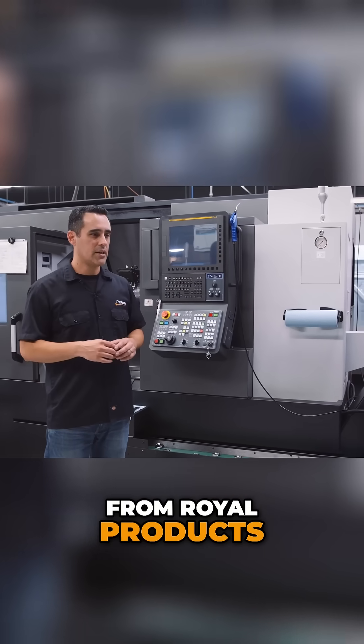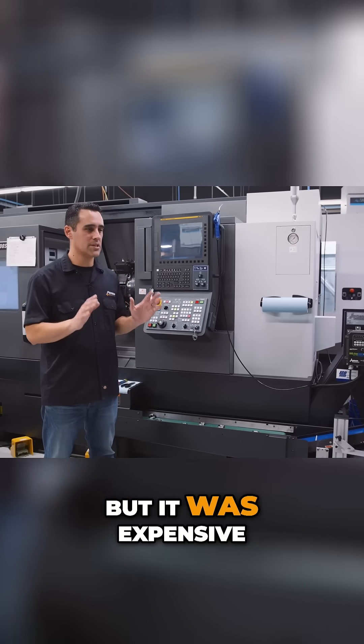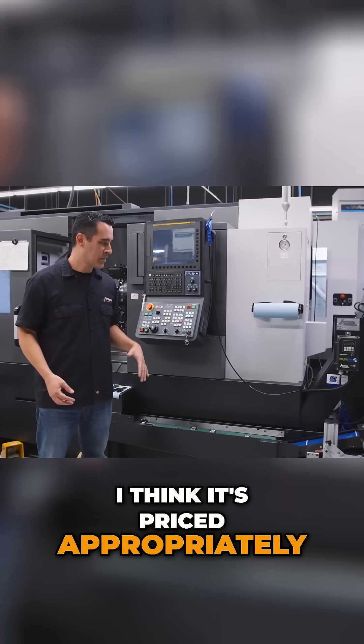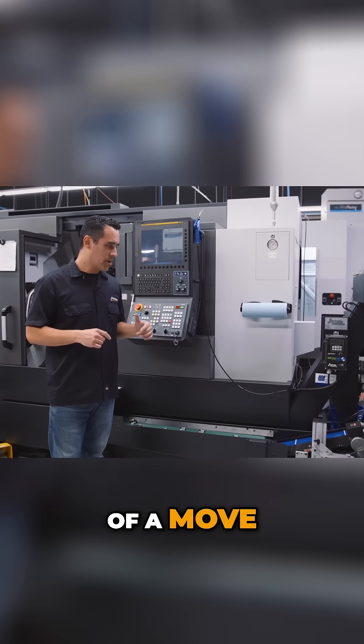I thought about buying a roto rack from Royal Products — it's pricey though, $10, $15, $20 grand, I don't remember exactly, but it was expensive. I get it that it allows us to run lights out and I think it's priced appropriately, but I shelved that idea because I didn't want to spend the money, especially in the middle of a move.